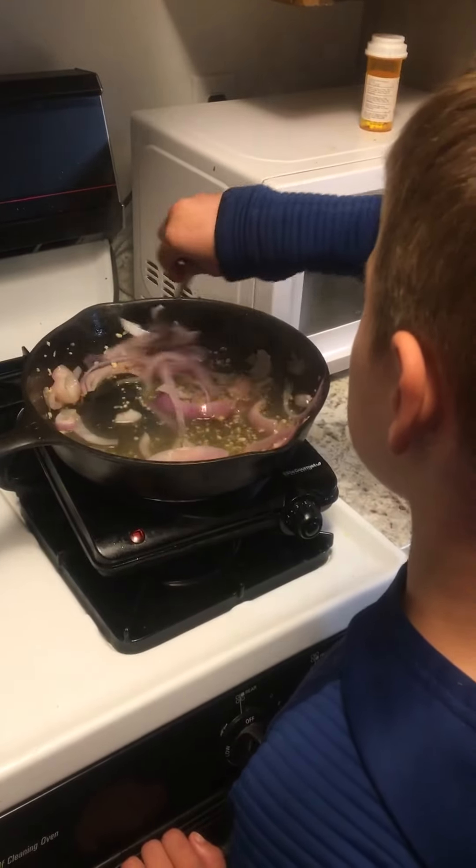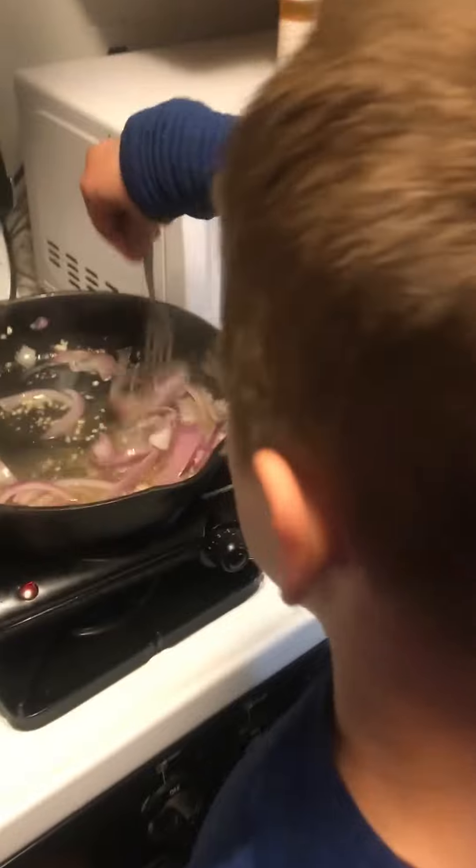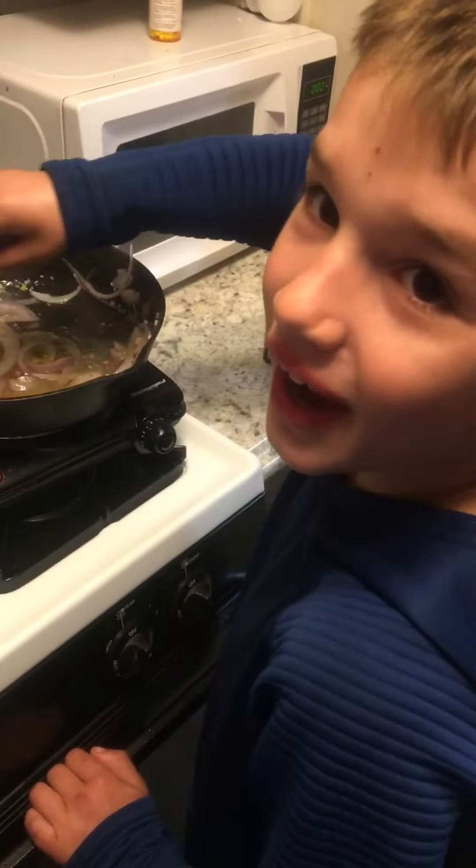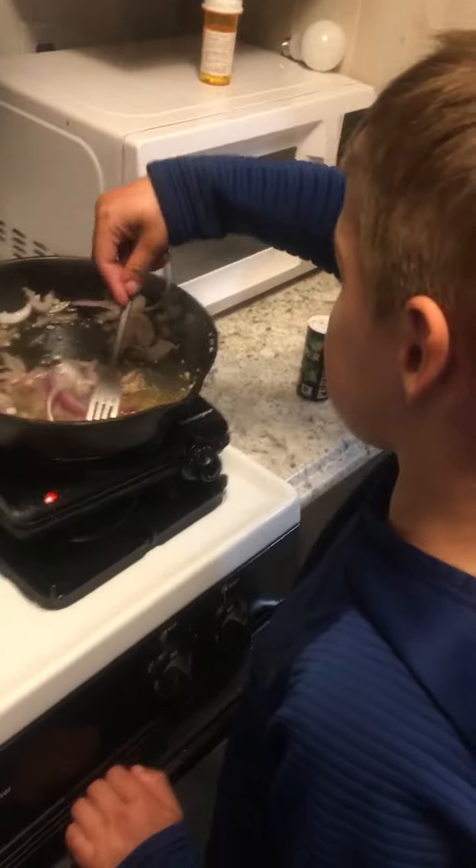He's doing such a good job. Here, we can turn the heat up a little bit. It's at max. No, we don't want to burn him. I always cook my eggs at max. Say goodbye. Bye.